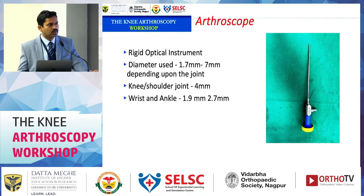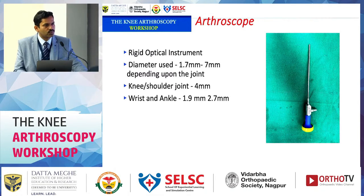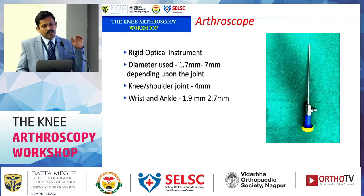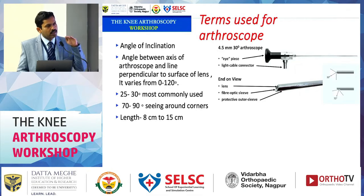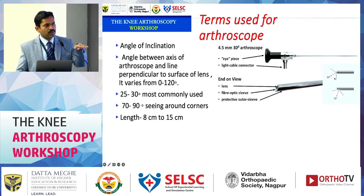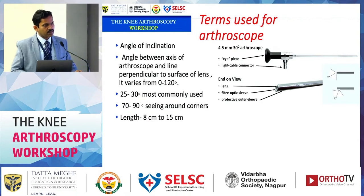The arthroscope is the basic instrument used to see within the joint. The most commonly used is the 4 mm, 30-degree arthroscope. The 30-degree refers to the angle of inclination of the lens at the tip — it looks 30 degrees downward, not straight. A zero-degree scope looks forward. For better vision, 30-degree scopes are standard; 70-degree and 90-degree scopes are also available.